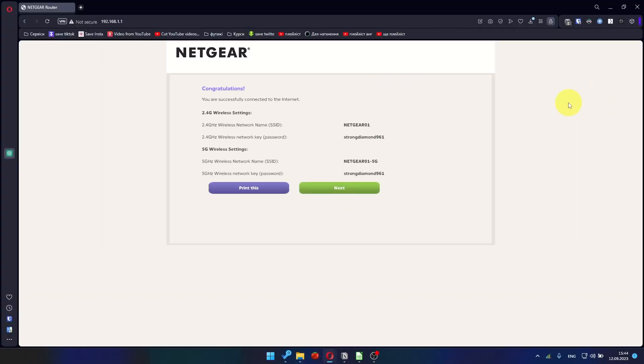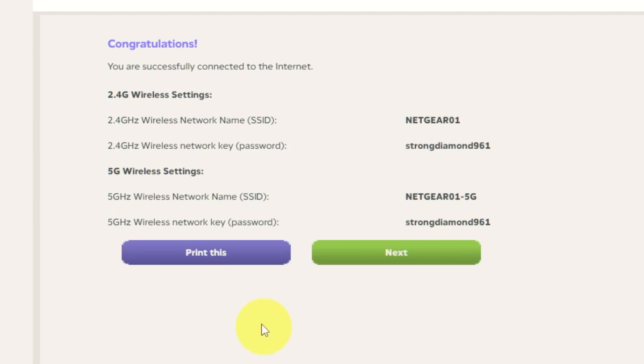The next page will display the information needed to connect to a Wi-Fi network. If you want, you can print them out. Click the Next button.